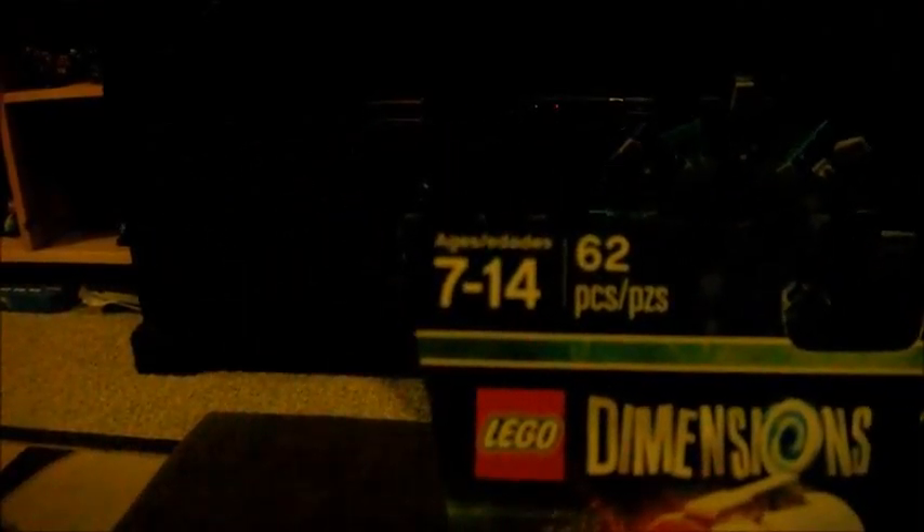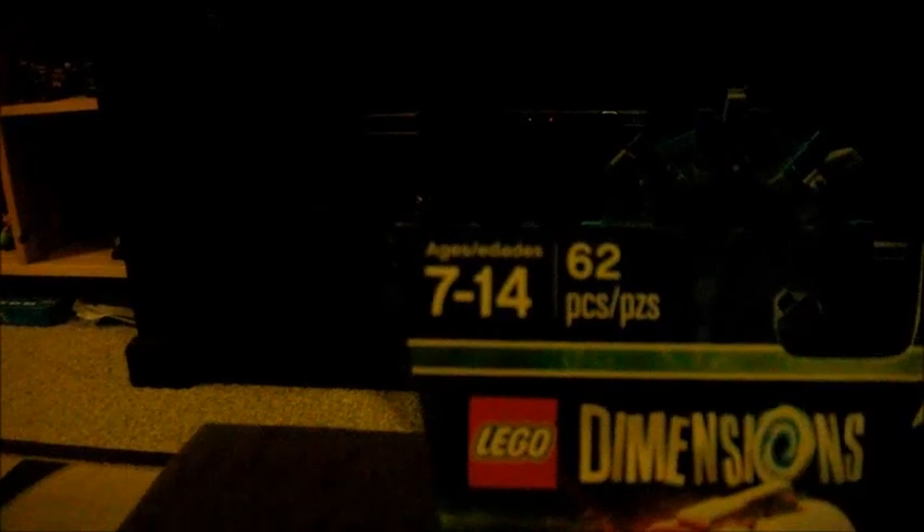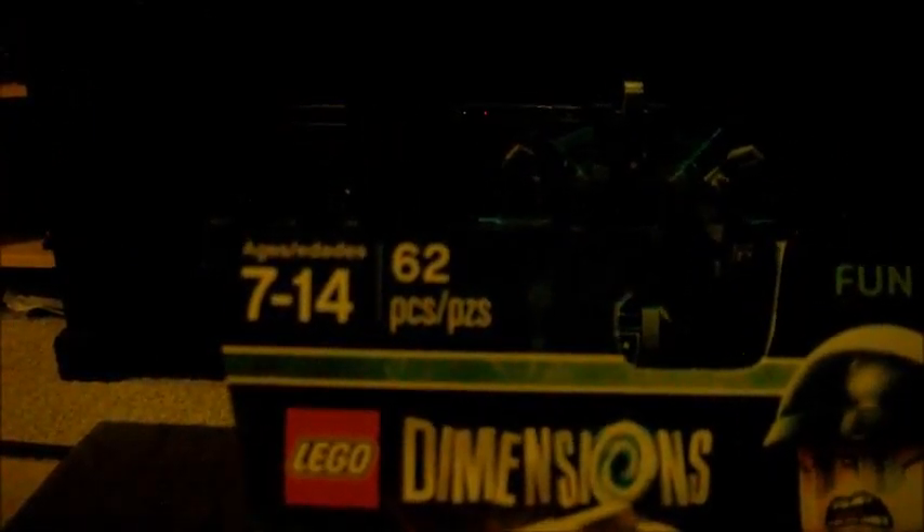This is the Fun Pack — a LEGO Dimensions Fun Pack. For ages 7 to 14, there are 62 pieces and it involves Bad Cop and the police car. If we flip it around, we have the three different forms of the police car. We have the police car, the aerial squad cart, and the missile striker.